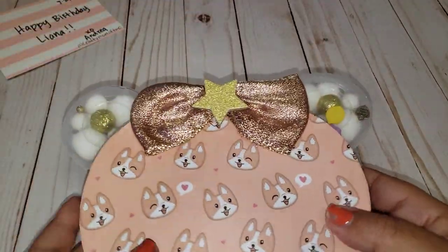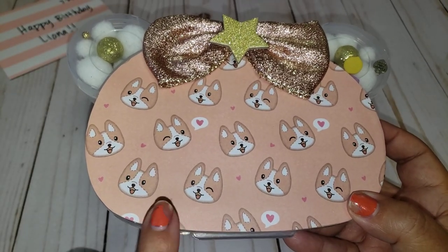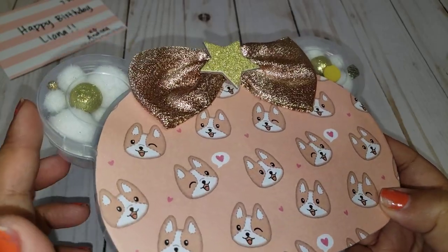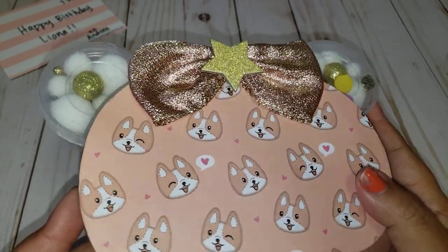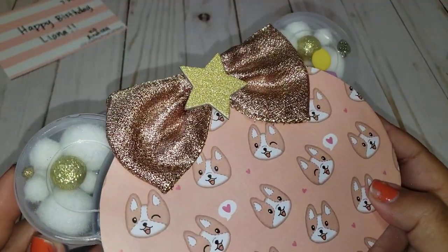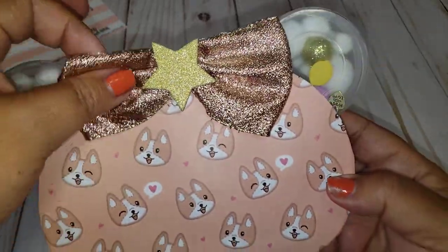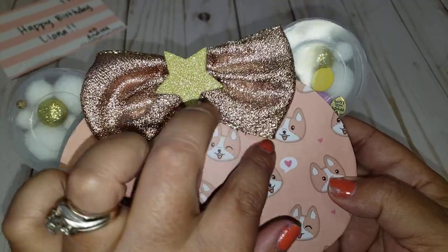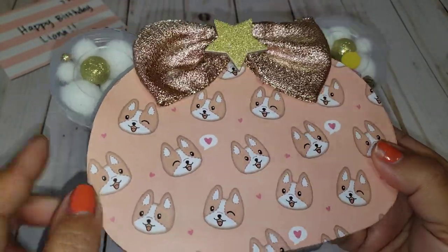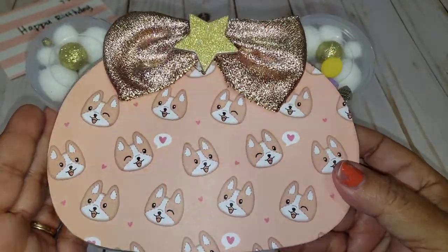Look at this cute little box! I have received one that was empty that I altered for a challenge myself one time. I'm not sure where these come from — maybe Daiso. It's the shape of like a little bear head. It's so cute. And look at this really cute bow — it's made out of fabric. She added that gold star there. I love how she did that. It coordinates perfectly for the theme.